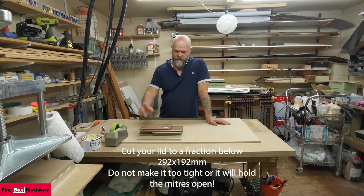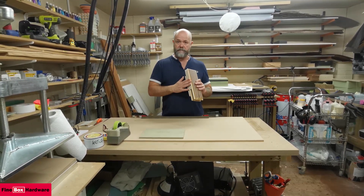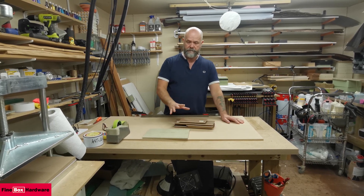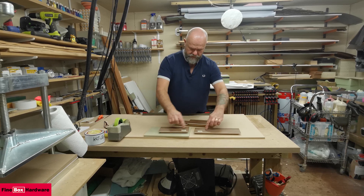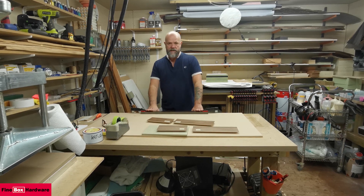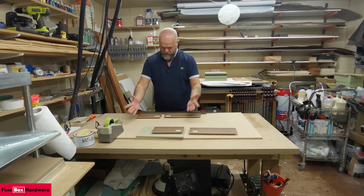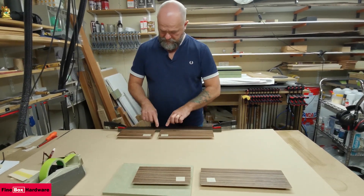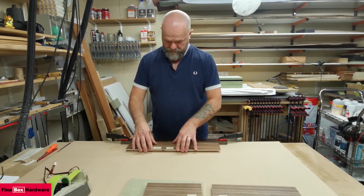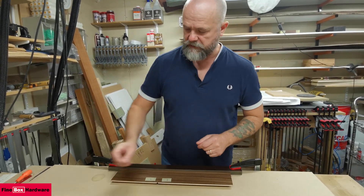Okay, part four. We've got our pieces mitered, all the grooves done, lids pressed, all that sort of stuff's done. Now what we're going to do is tape them together. Remember they're numbered — two to two, one to one, or whatever way you numbered them. You want to clamp a straight edge here just to align the pieces against, and don't be too concerned about any small gaps in your miter; that'll all bring itself together.